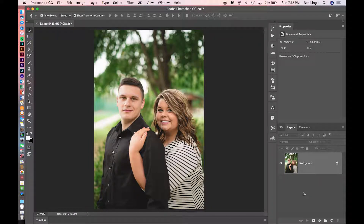Hey guys, Ben Lingo here. I just wanted to make a quick video showing you how I edit my photos and get them ready for printing by sharpening them. Now there are a lot of different methods for sharpening your photos for print, but this is the one that I use the most and I find it's the most effective. So let's get right into it.